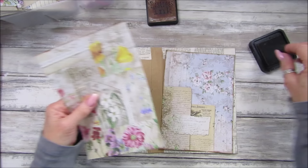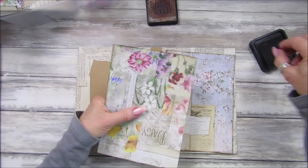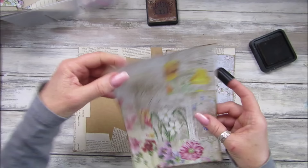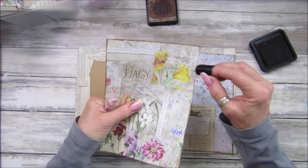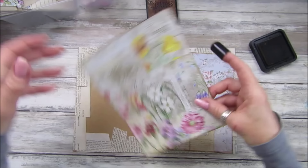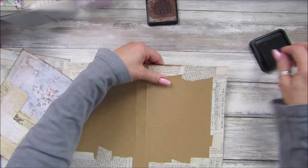Shall we ink around the edge of the journal cover as well? We can get the cover made today and then that's a good start. Tomorrow we will have a go at doing the pages inside. I'll probably cut the pages to size ready so you don't need to see me cutting pages — that's a little bit boring. We like to have everything ready to make. Now I'm going to ink around this bit as well — just so we've got a little bit of grunginess.